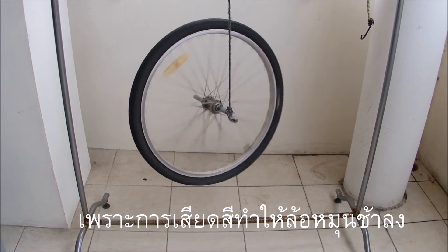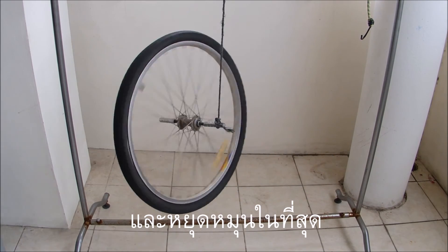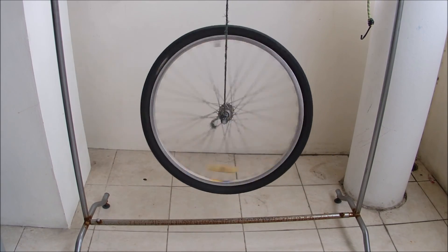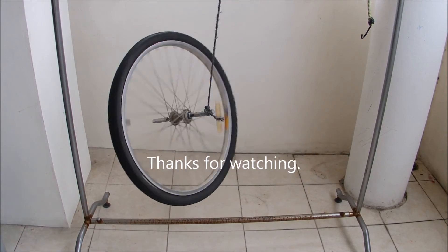The wheel does not remain vertical for very long because friction is causing the wheel to slow down, and ultimately the wheel's weight overcomes the force causing it to spin. The wheel then stops spinning and falls horizontal.